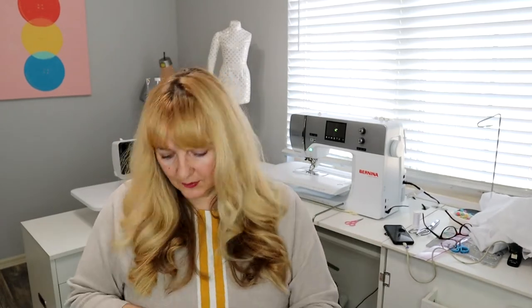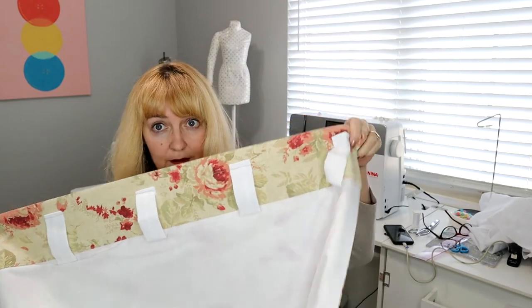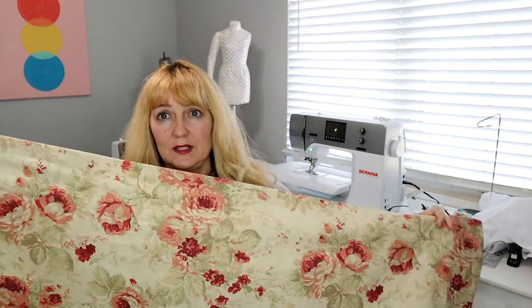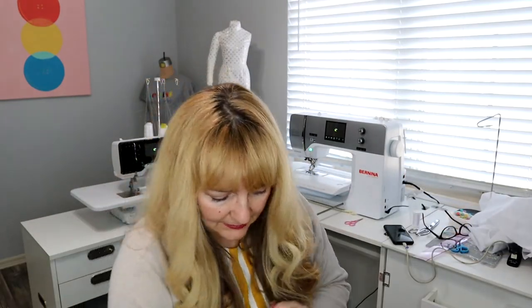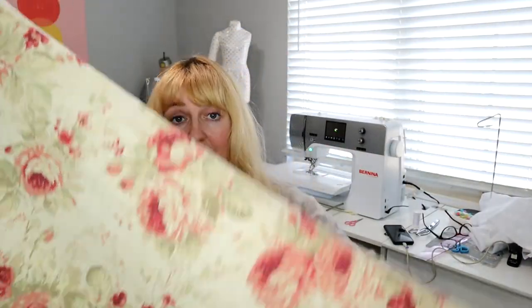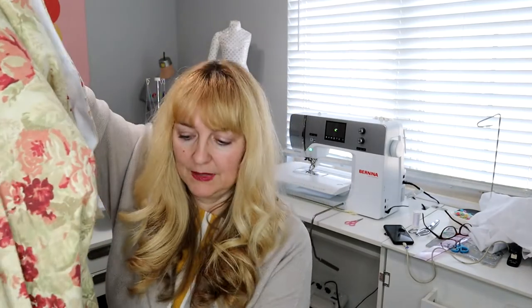The curtains are completely done — I have both of them done. Let me flip this so you can see what the back looks like where the tabs are at the top. I pressed them and I'll always give them another press once they're hung, but they're completely lined and ready to go up. I just don't have my rods hung yet, so I've got to go make my little corner rods and hang them up. My husband's going to help with that and I'll show you how they look in the windows.